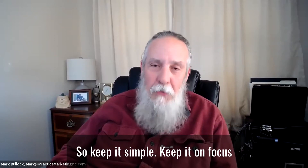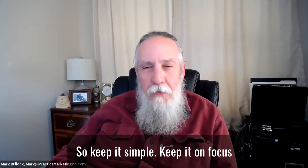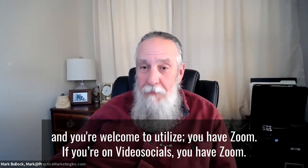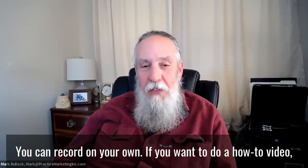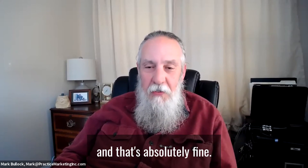So keep it simple. Keep it focused. You're welcome to utilize the tools available — if you're on VideoSocials, you have Zoom. You can record on your own. If you want to do a how-to video, you can literally do it yourself, and that's absolutely fine.